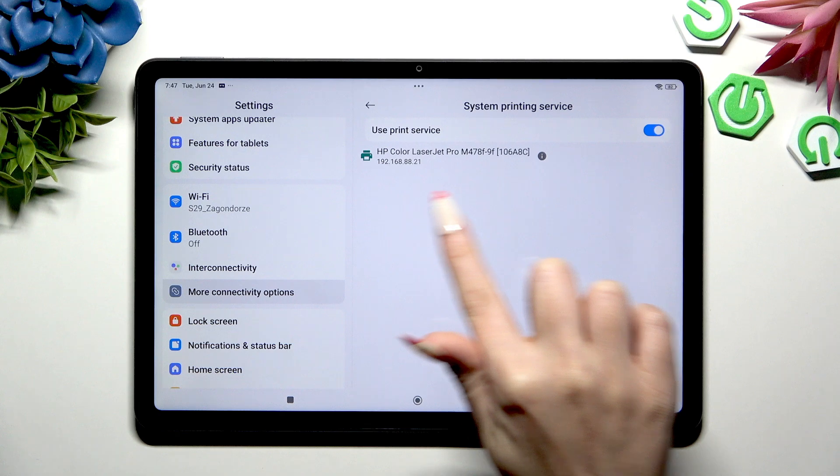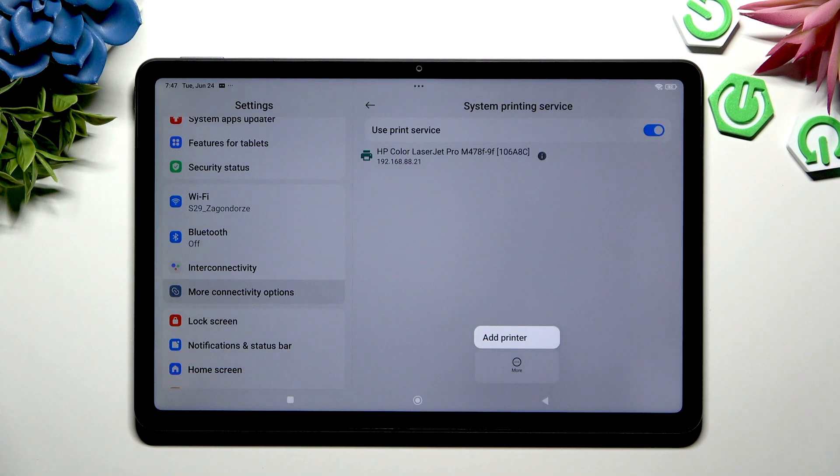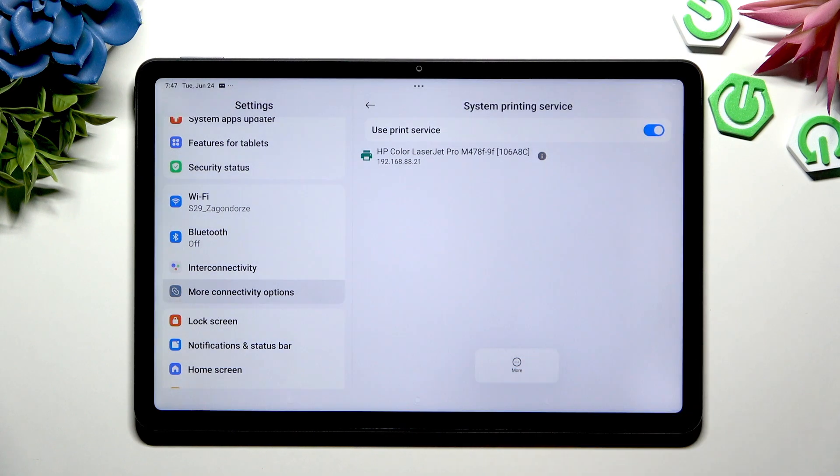Your device is now looking for a printer, and when it finds one it will connect to it. If you still can't connect for some reason, hit More at the bottom, then tap on Add Printer in the pop-up.